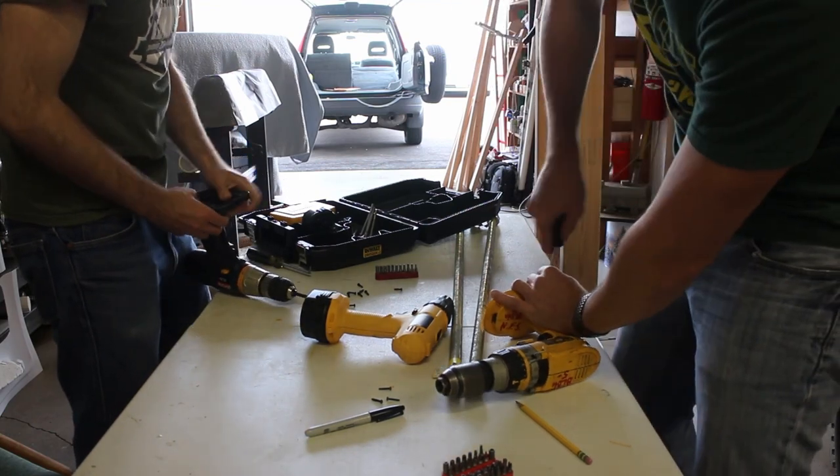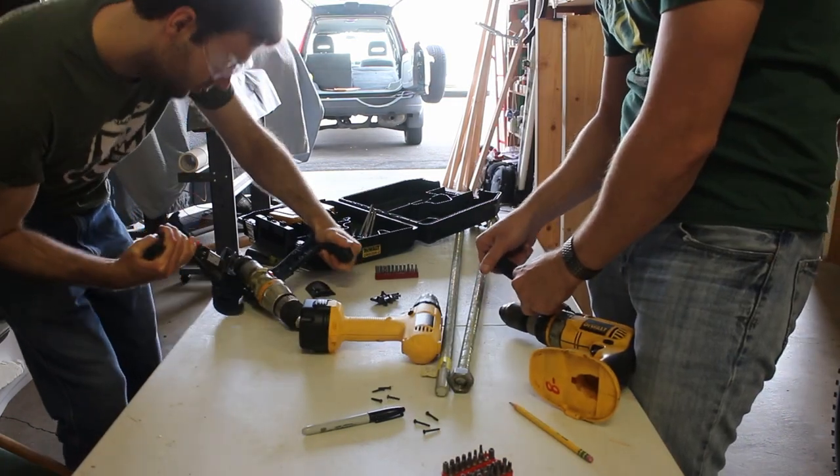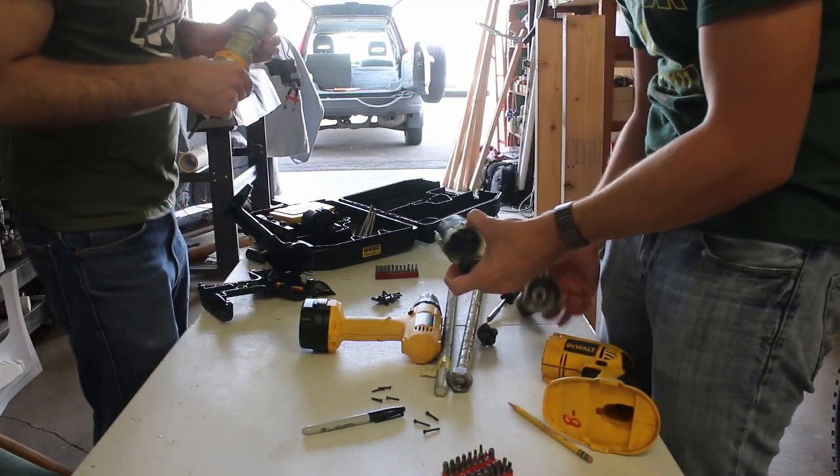So first we had to take them apart and get to the motor. One of the motors ended up coming completely apart — it was very difficult to work with. The other one stayed all together in one piece.